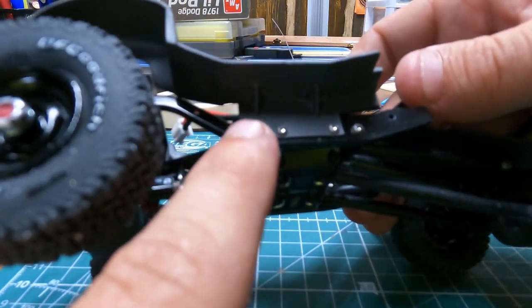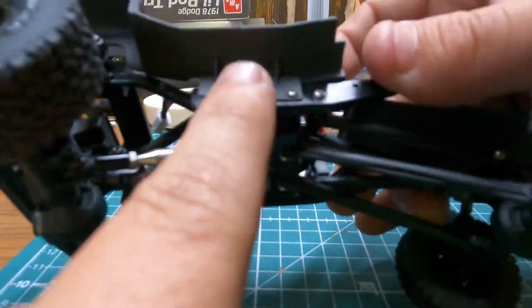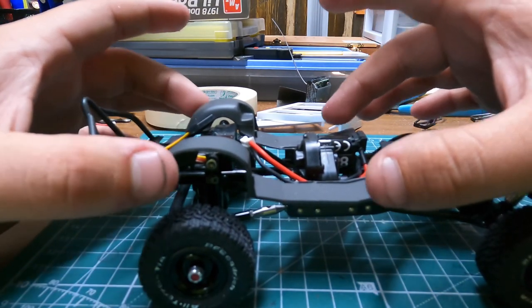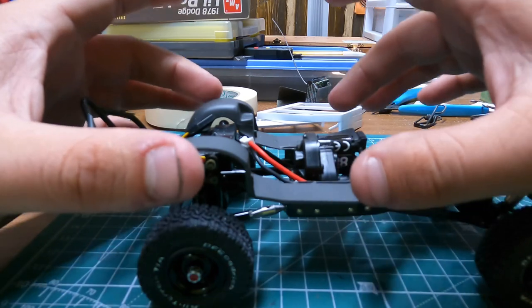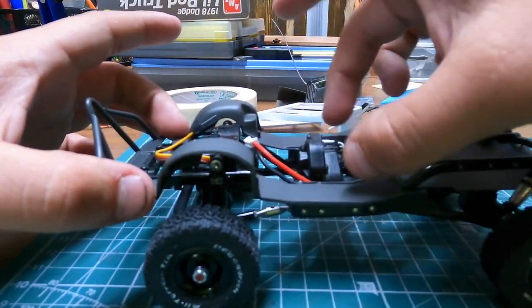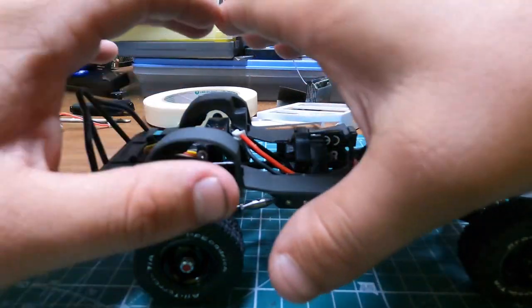I've got the inner fenders painted and mounted. That's just some 20 thousandths styrene sheet with a little bit more cut for some gussets, glued in there nice and solid so those aren't going anywhere. Initially the plan was to glue the cab to these pieces, and then the cab would unbolt as one unit — the front screw is notched so you only have to loosen that one and remove the two on each side, so your suspension doesn't have to come undone.